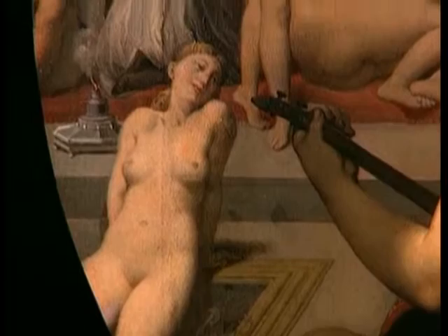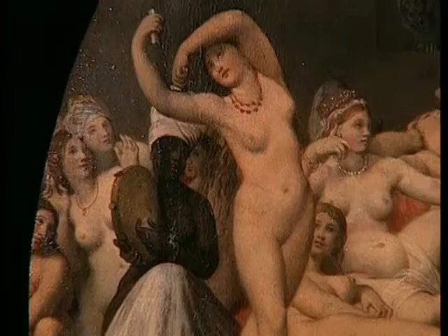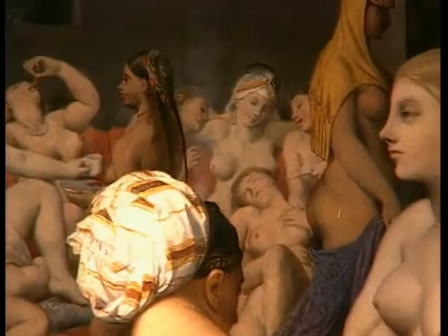Une baigneuse est assise sur le bord d'un bassin. Derrière elle, au rythme d'un tambourin turc, le def, une femme danse en jouant des castagnettes. D'autres encore, qui reposent sur des sofas rouges, boivent ou mangent. Trois d'entre elles taquinent une femme allongée. Celle de droite la chatouille avec une petite baguette.